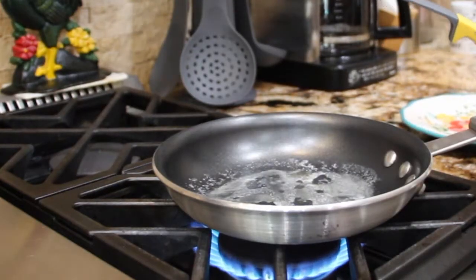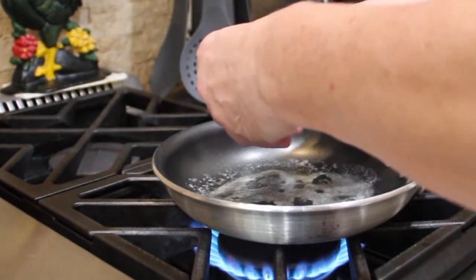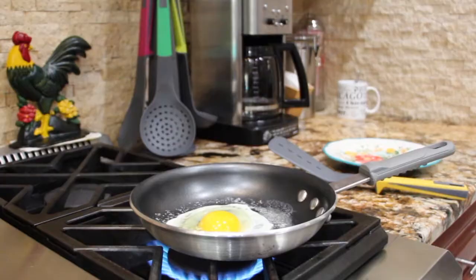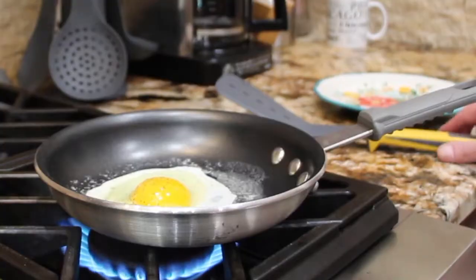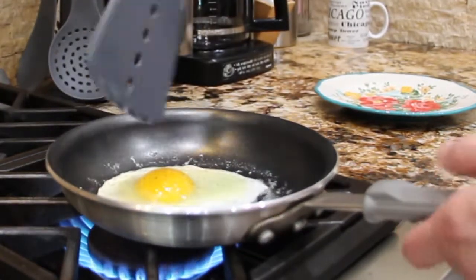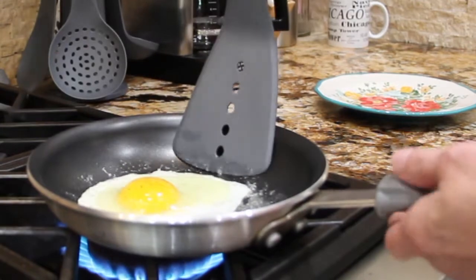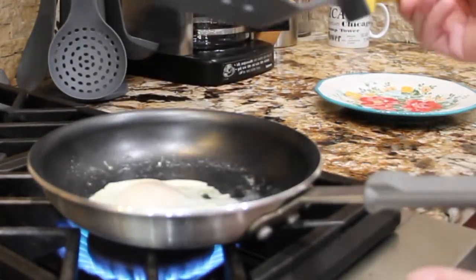Now I'm going to use my new spatula and cook an egg. I'll put a little salt and pepper. I have my heat on high — you can see the flame. I'll take my new spatula — it flips right over very easily.